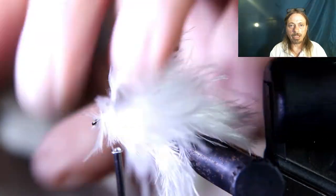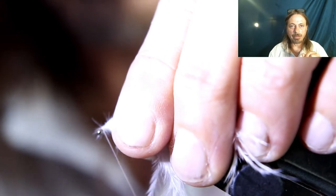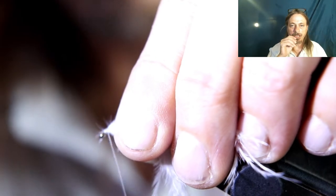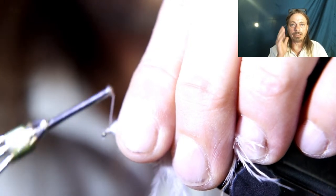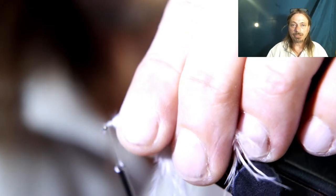I like to build up the head of the fly, so keep pulling everything back and adding thread wraps, pulling it back to build a big head right behind the eyelet. That way it's easier to tie on and keeps everything away. Then just cut off the extra piece, fold it back, whip finish it, and you're done.